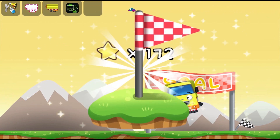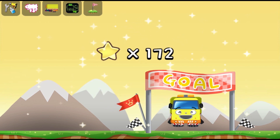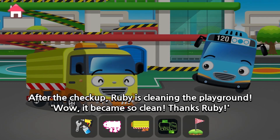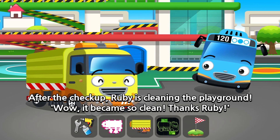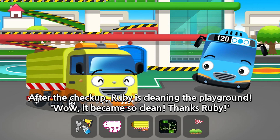That's amazing! After the check-up, Ruby is cleaning the playground. Wow! It became so clean! Thanks, Ruby!